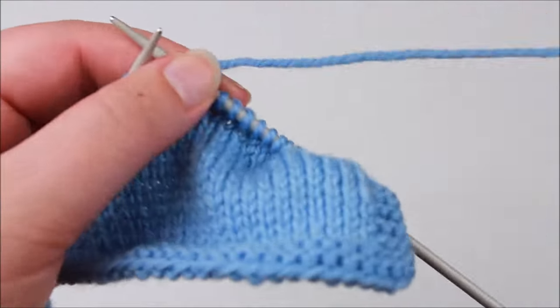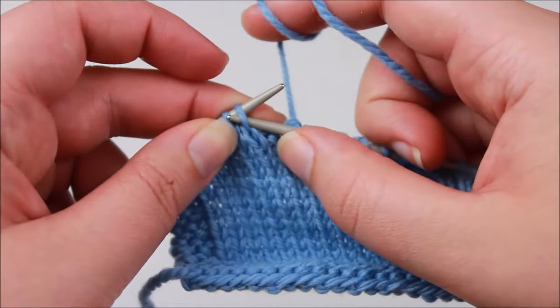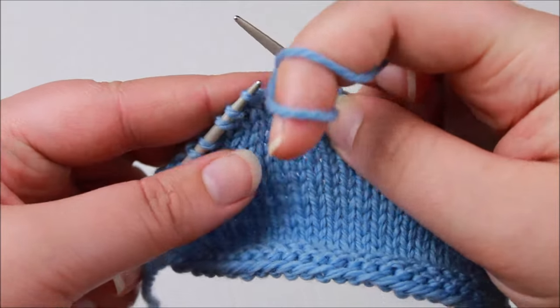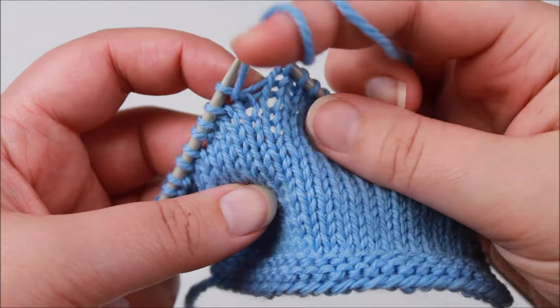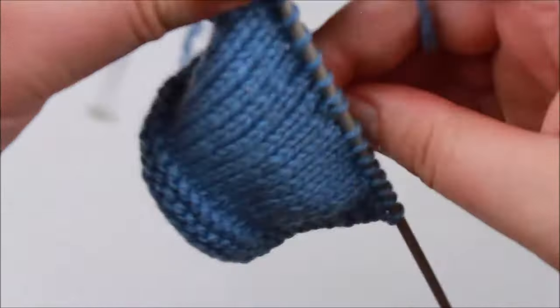On the right side: slip the next stitch purlwise to the right hand needle, bring your working yarn to the front of the work, slip that stitch back to the left hand needle, bring your working yarn to the back of your work, and then turn.